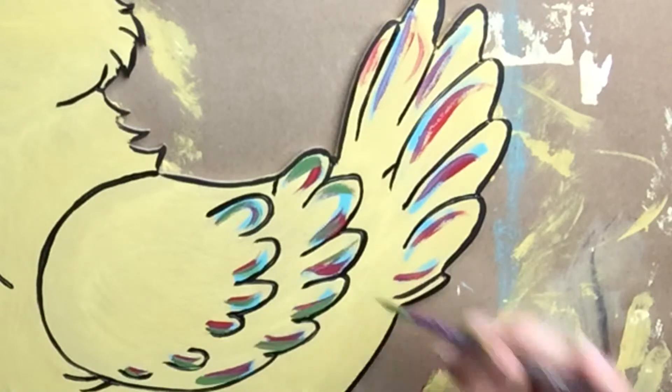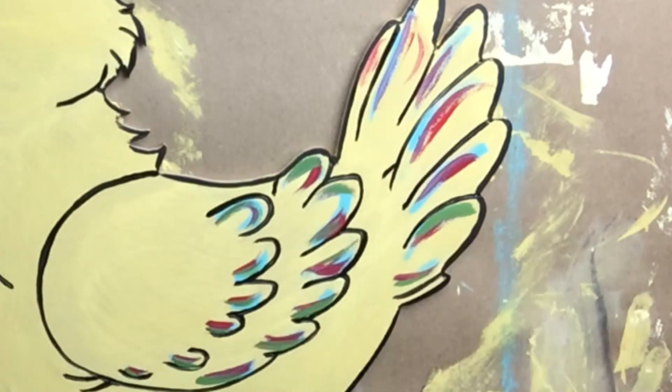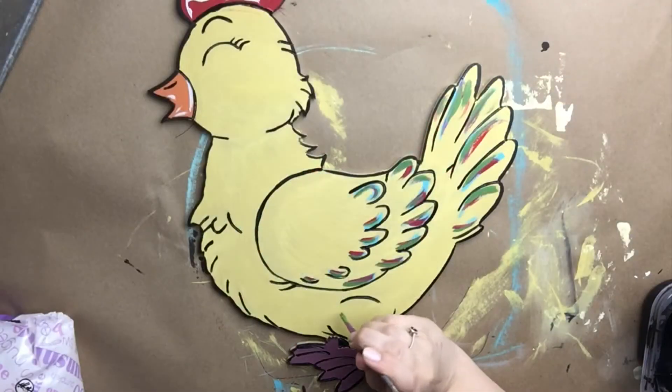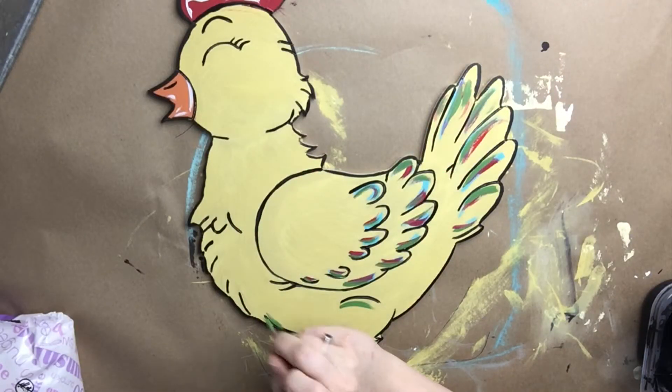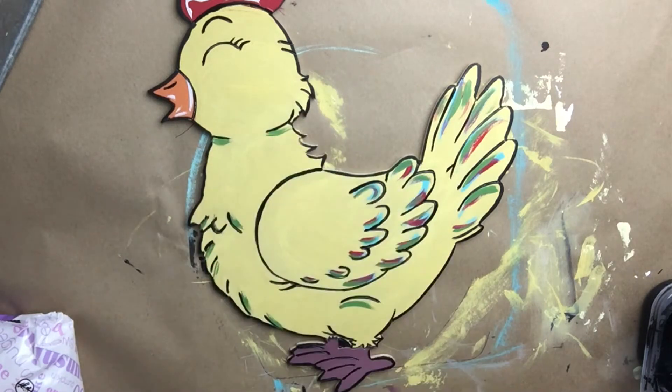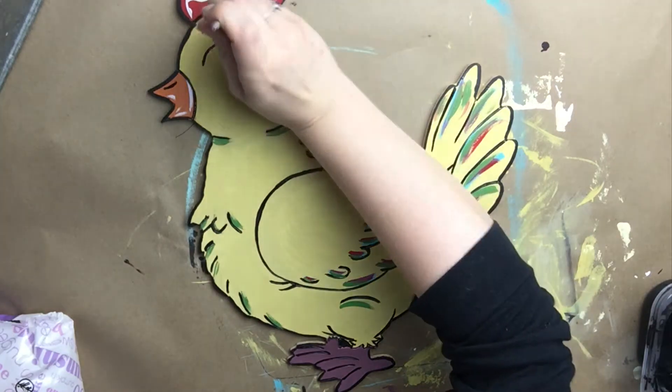And then I'm going to last add green — the color is called Tree Frog Green. As you can see as I'm adding the green, I'm still leaving some of the red and the turquoise showing through, but no one color is standing out above the other. Now I'm going to take the green and go around the hen and do some more accenting with the green color.